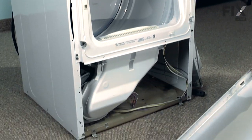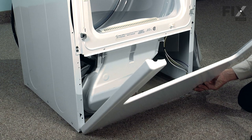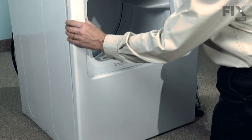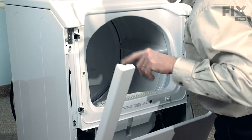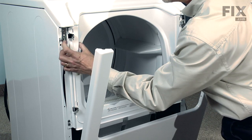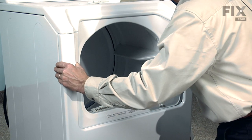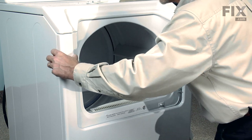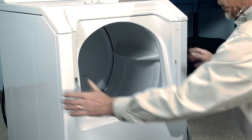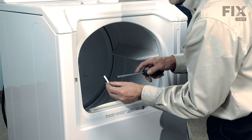Now we can reinstall the front panel. Line up the slots in the bottom of the front panel with the two hooks attached to the base frame. Rotate the panel up into place. We need to engage two little openings in the top of the front panel with the angled hooks on both sides — tilt the outside in first and rotate it around. Then reinstall the front panel clips.